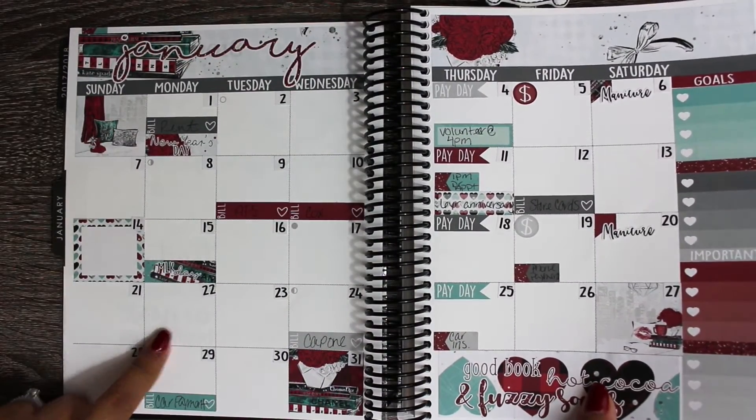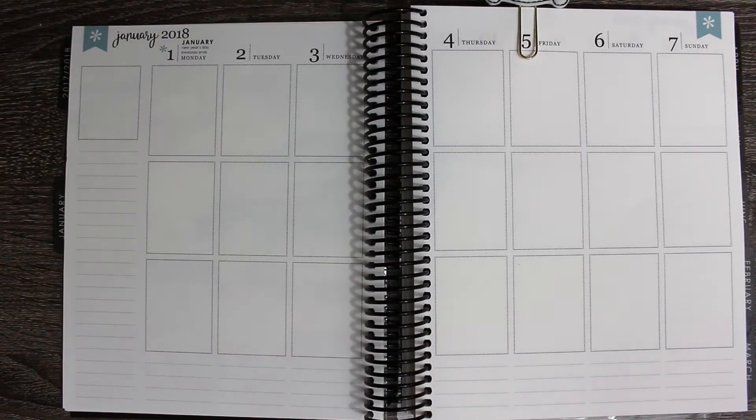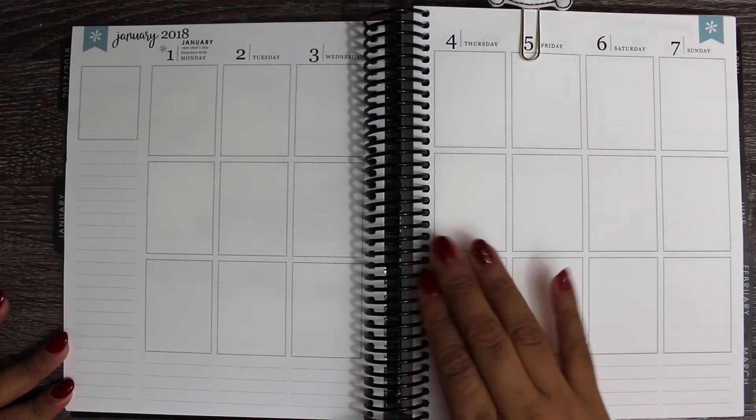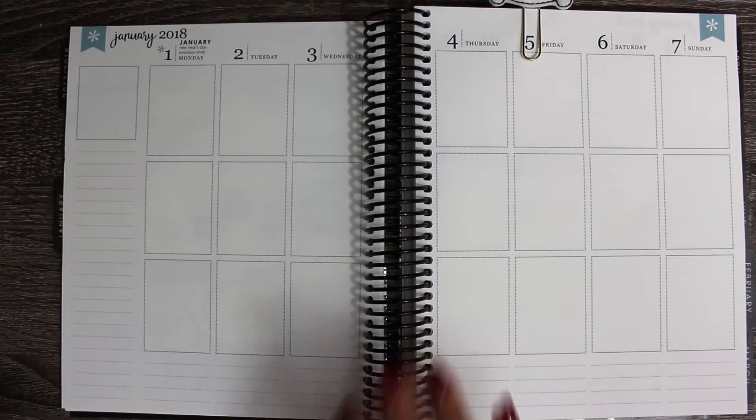I did do my monthly plans already, and I think I will upload that after this, so you'll see that after this. I did do a voiceover for that just because I wanted to kind of sit down and plan by myself and get my thoughts together for the new year.